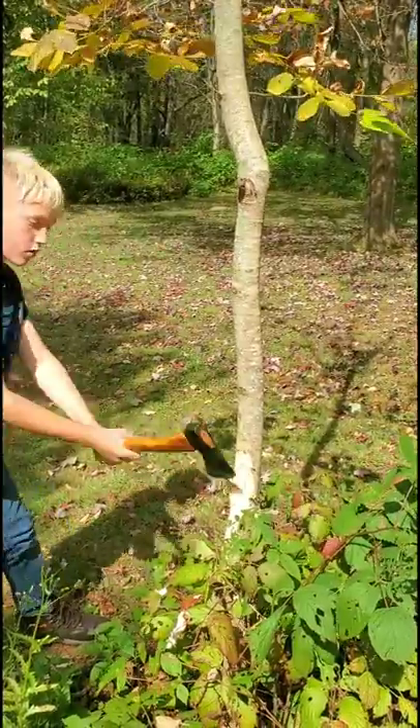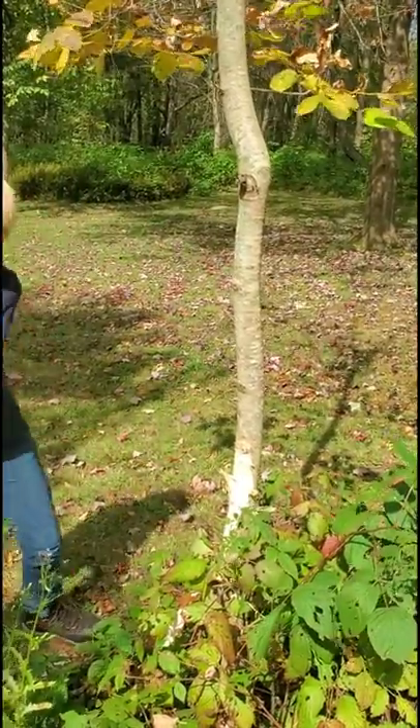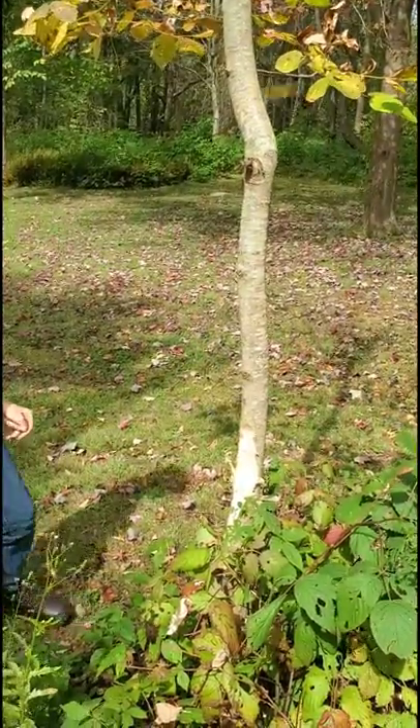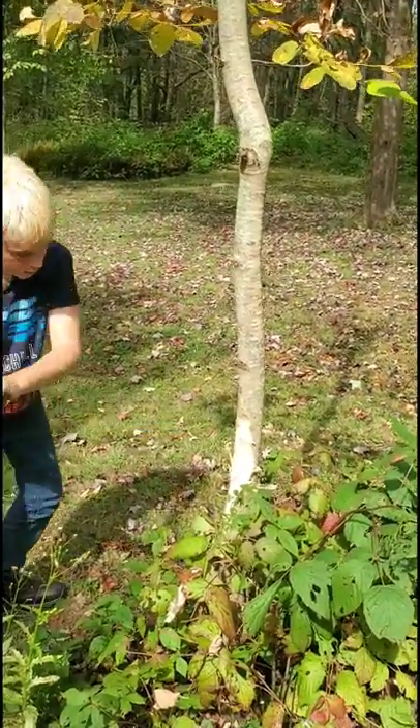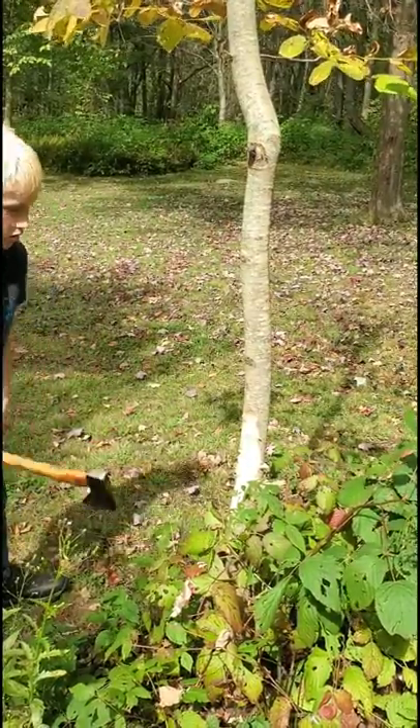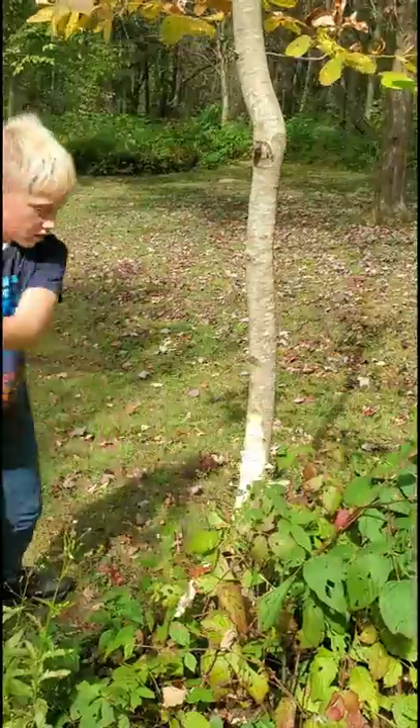These poplar trees are just everywhere here. This is a workout. It really is about as big of a tree as you want to do with an axe that size.